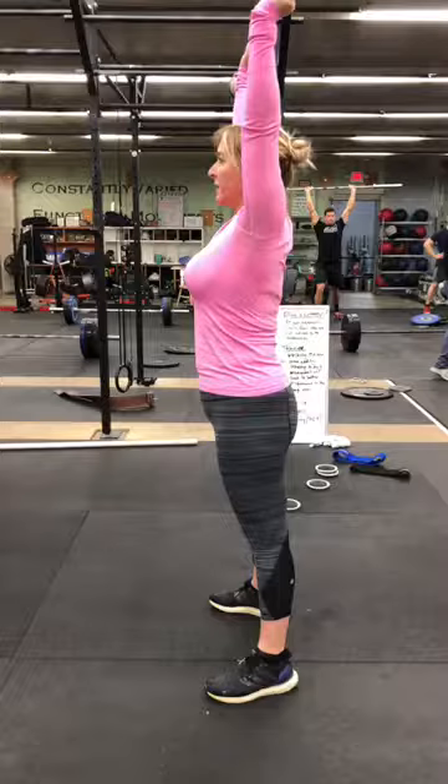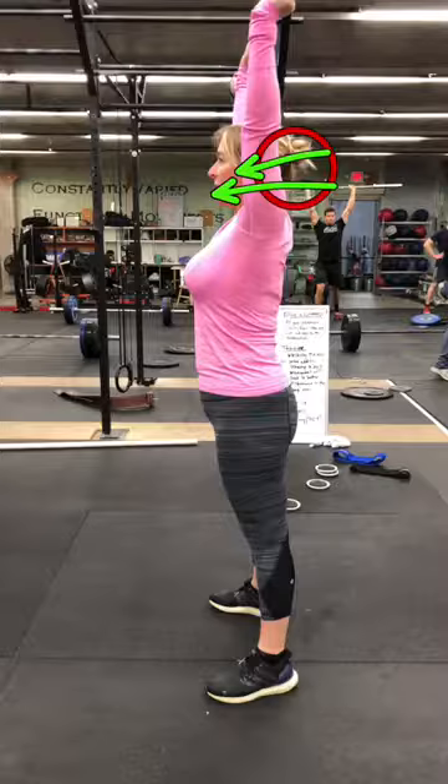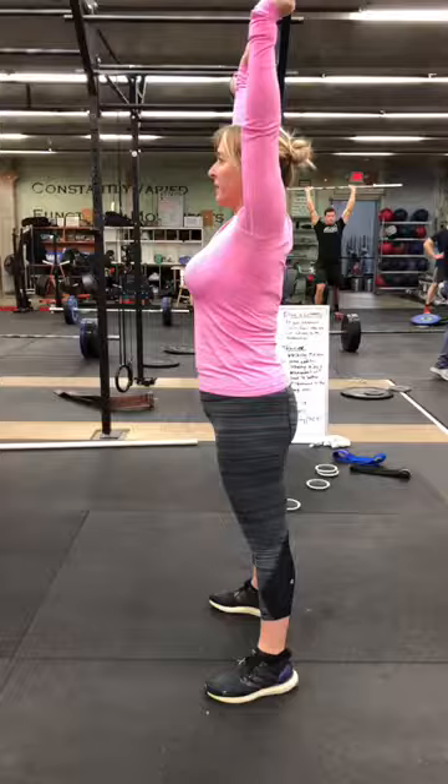Let's talk about your finish position. The goal is to have those arms right here — right now they're a little bit too far forward. We want to be able to see that ear. So we should be able to see the ear if possible. It could be a shoulder mobility thing, but it'll get better over time.